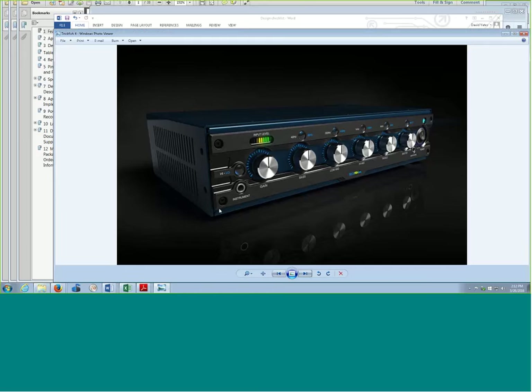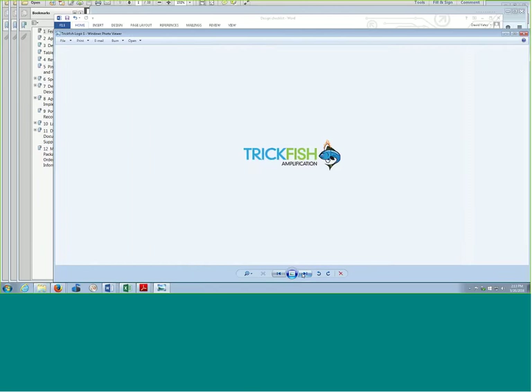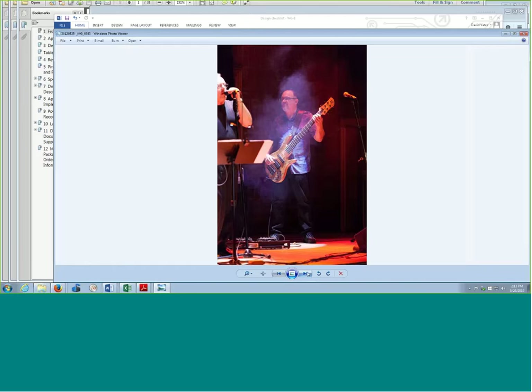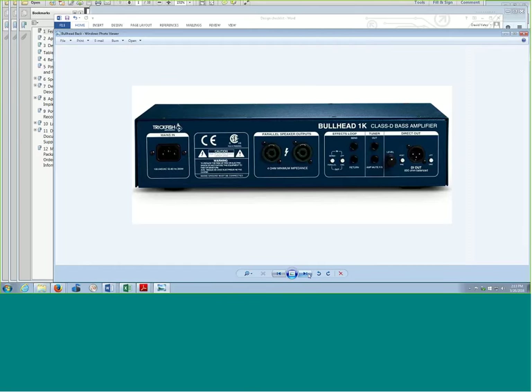I'm going to pull up a couple of pictures while I'm sharing my screen. That's a picture of the Trickfish amplifier — a nice beauty shot. Some people enjoying playing it at the NAMM show. This guy right here in the middle is Mike Pope, my design partner, along with some other rather famous bass players.